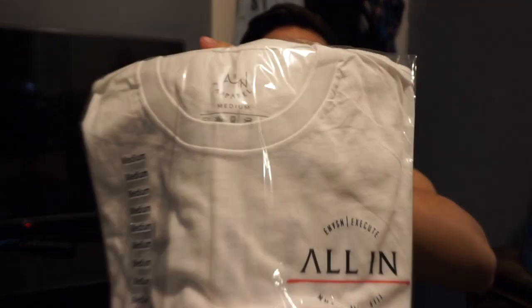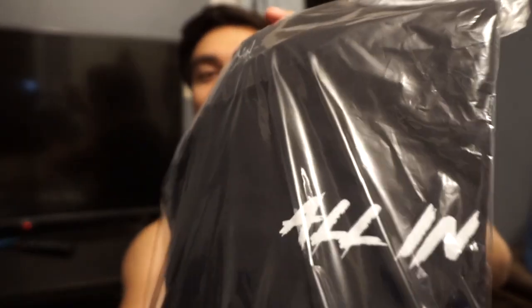Here we got a white one — All In Apparel. I really like the design, the simplicity and the aesthetics of it, with the little signature-almost-looking area at the bottom. These look really good so far, can't wait to try them on. The third one — this one's pretty sick. It's got 'All In' in almost like a paint mark or brush stroke design.